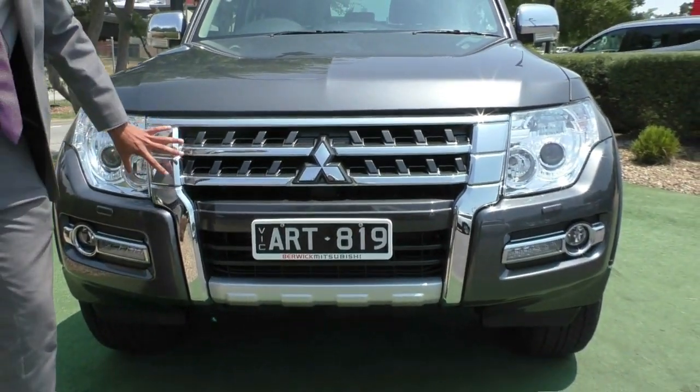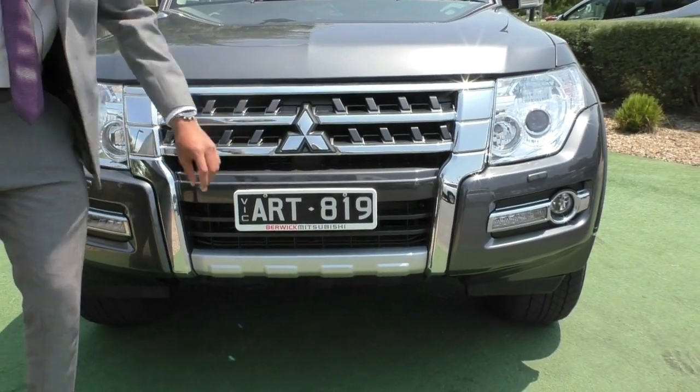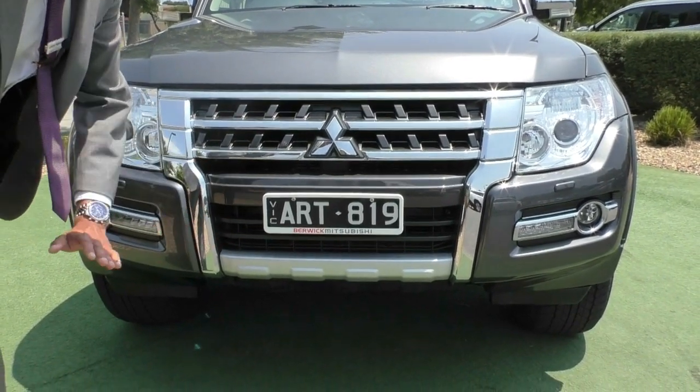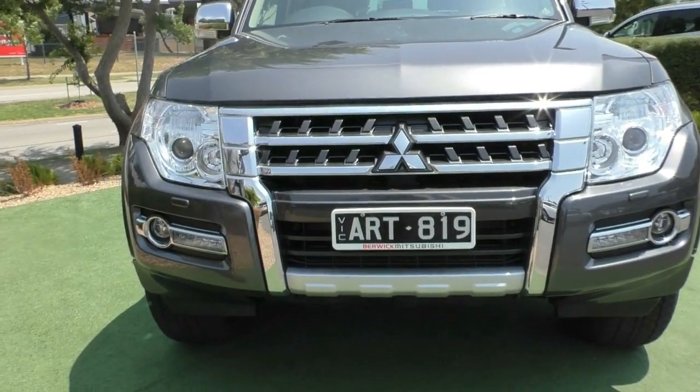Starting off at the front end here, we've got this really nice chrome grille that does tie in really nicely with the headlights, with a really nice effect with the chrome Mitsubishi badging in the middle. You also have a split grille effect that does allow for a little bit of extra airflow through to the intercoolers in the car.